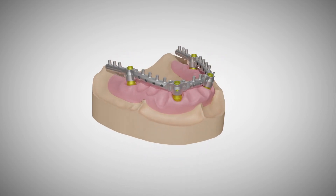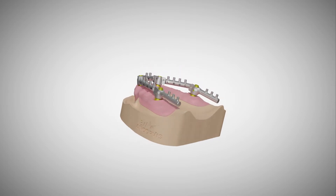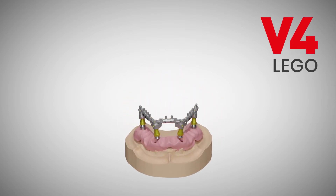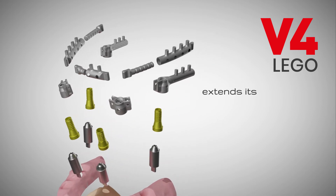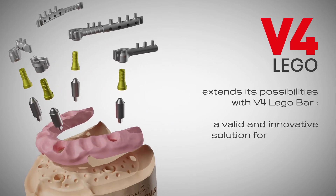Part of the versatile VuQuattro system, based around the VuQuattro base cement retained link, the VuQuattro LEGO component extends its possibilities with VuQuattro LEGO Bar — configured as a valid and innovative solution for managing long-lasting reinforced temporary prosthesis and temporary prosthesis for immediate loading.